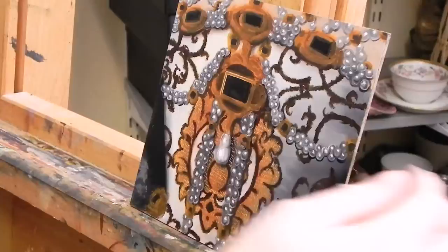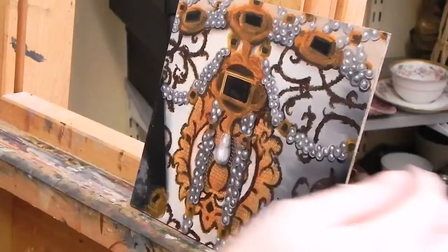Here I am starting to add some highlights on the gold. I turn the picture so that I don't have to adjust my hand angle for each area.